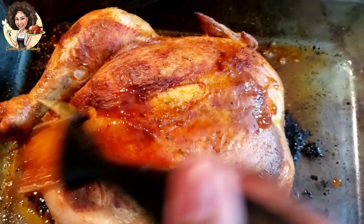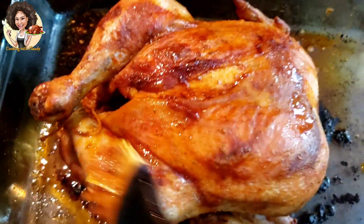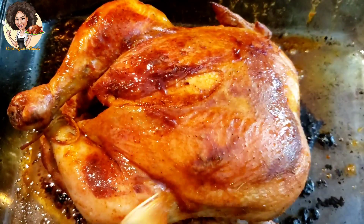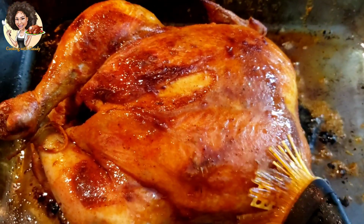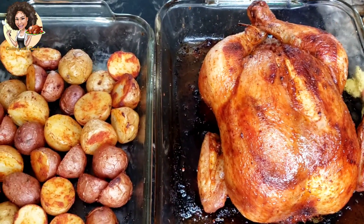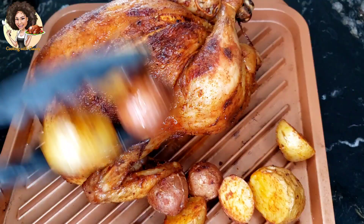Like I said earlier, while you're grilling, keep applying the oil from time to time. Everything has been properly cooked, it looks so good, and it's ready to serve.